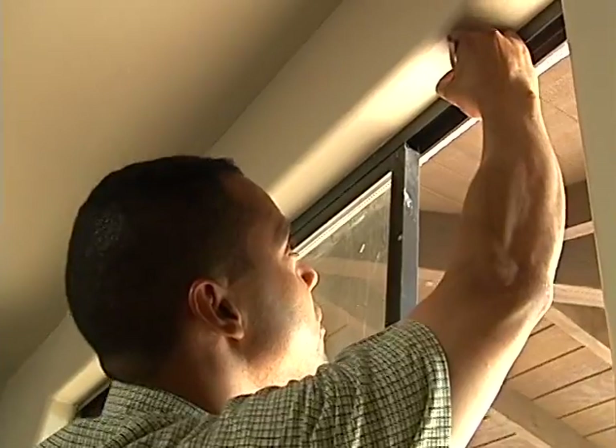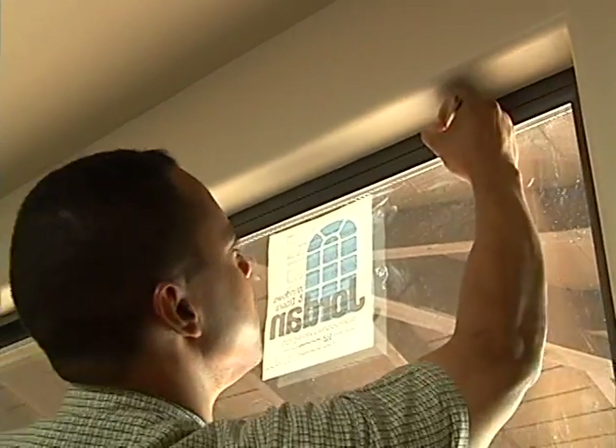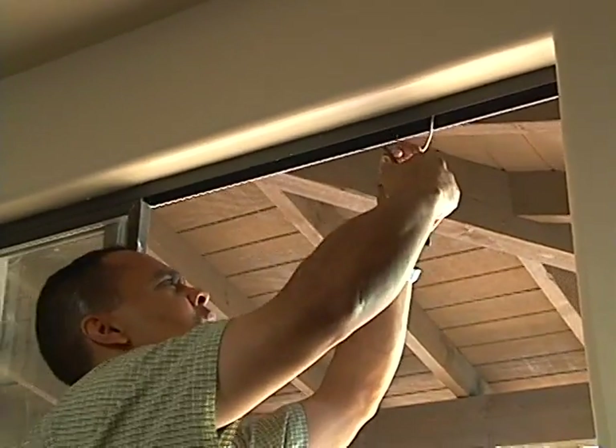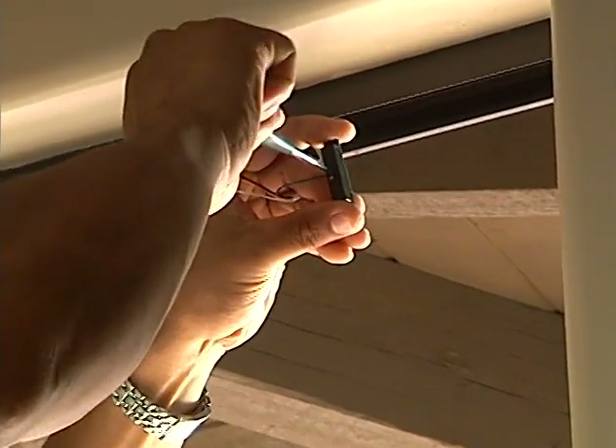Steve installs a typical window magnetic sensor. He first marks the location of his cable on both the frame and the sliding pane, retrieves the cable, strips and preps two conductors, and attaches the conductors to the switch contact.